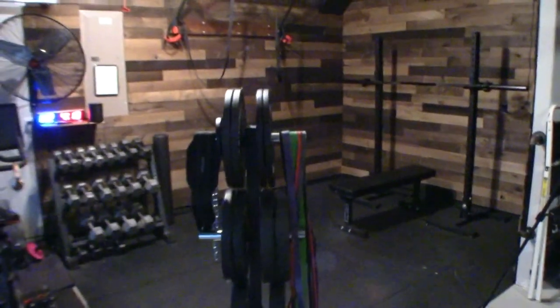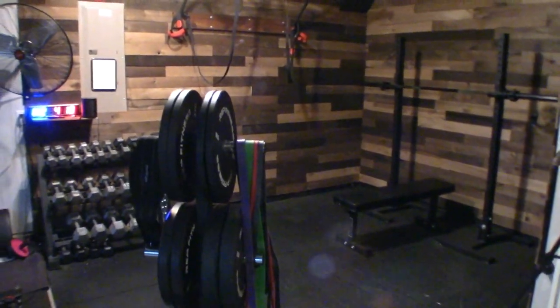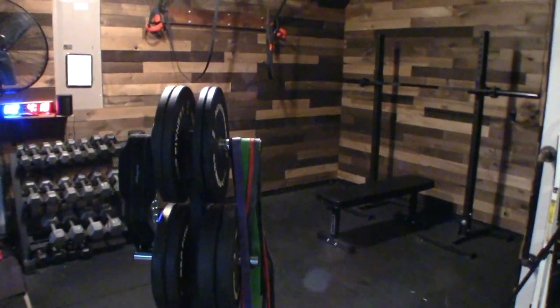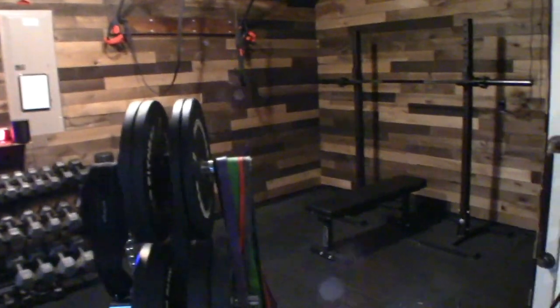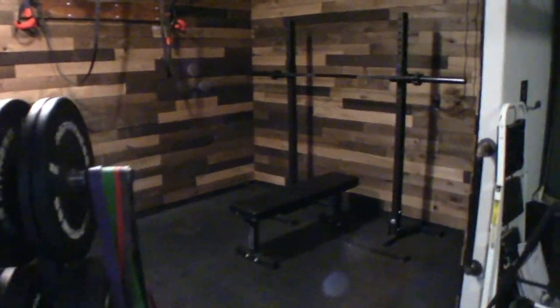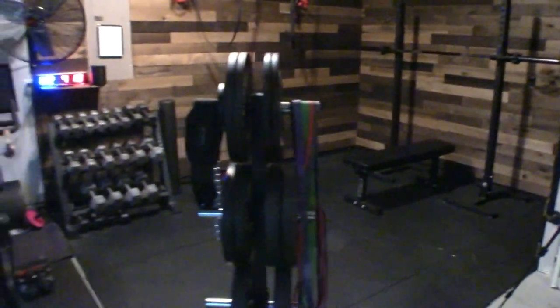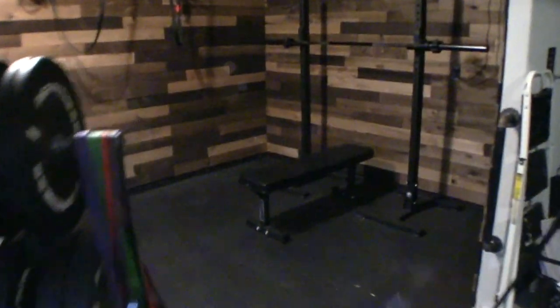Hey everyone. I want to piggyback off the last video we did showcasing some of the things we couldn't show you in our first 'building your own home gym' setup. So this is a follow-up to setting up your own home gym, and I want to cover three key things I just couldn't show in the last video. This is our home gym — I'll do a quick once-over when we're done so you can really see everything that we've done.